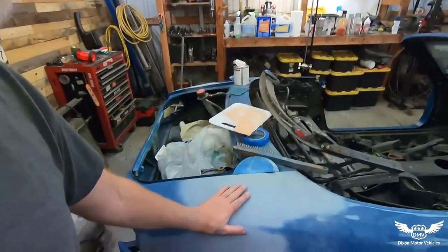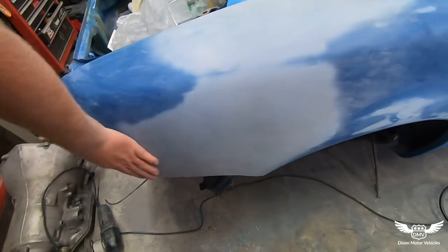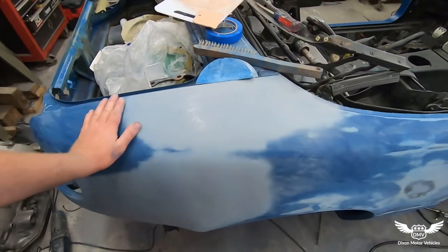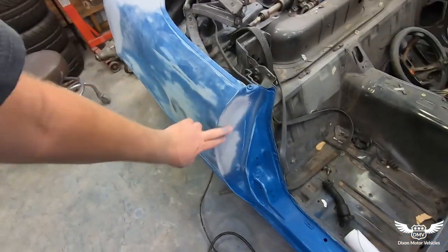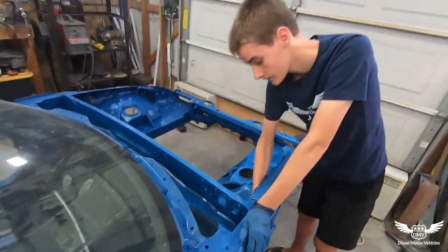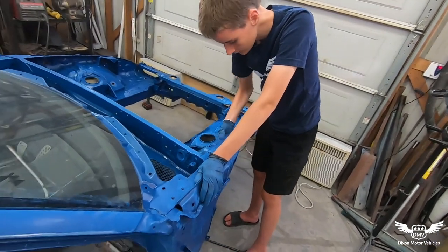Okay so I've got my primer on here. Turned out pretty good. You can't really tell where the forklift hit it anymore. We had a few dents, we had an antenna hole, we had some holes here where the paintless dent repair was done on this car. Isaiah has been sanding and working on under the hood.